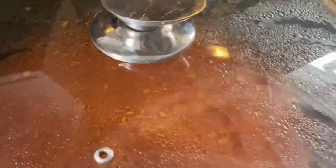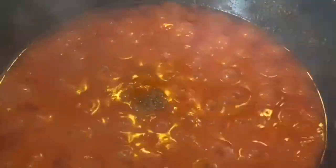While that is cooking, you can start boiling your rice, because the stew is cooking almost halfway now.